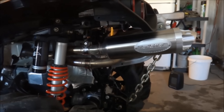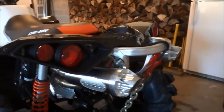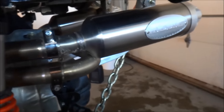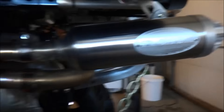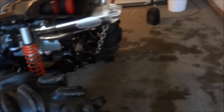It's got RJWC performance duals — these are the new duals with the larger inner core. The old duals had a flatter back end. It has a larger core now. Freaking crazy loud.